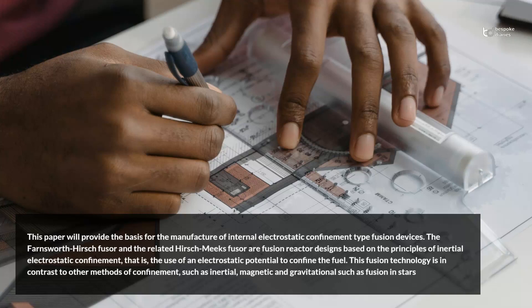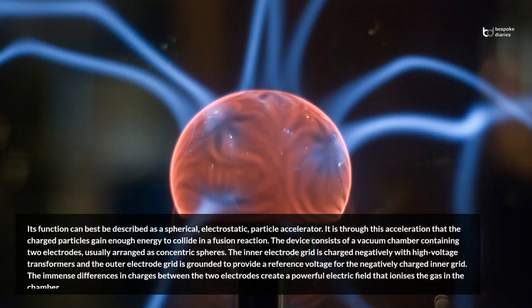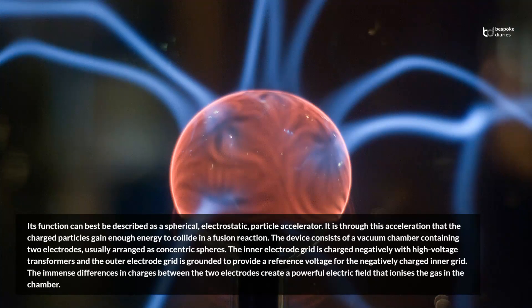This fusion technology is in contrast to other methods of confinement, such as inertial, magnetic, and gravitational, such as fusion in stars. Its function can best be described as a spherical, electrostatic, particle accelerator. It is through this acceleration that the charged particles gain enough energy to collide in a fusion reaction.